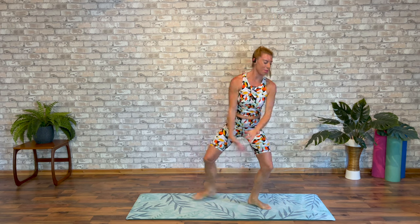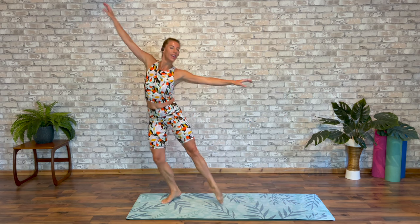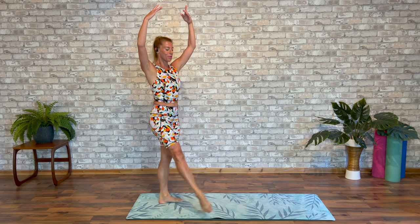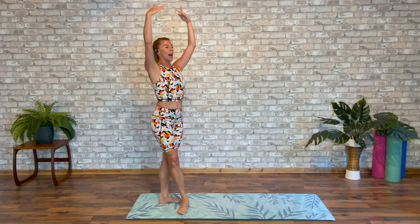Draw to fifth. Last time. This time, stay where you are. Grand back on second side. Just start low, establishing that balance. Transfer. Arabesque.